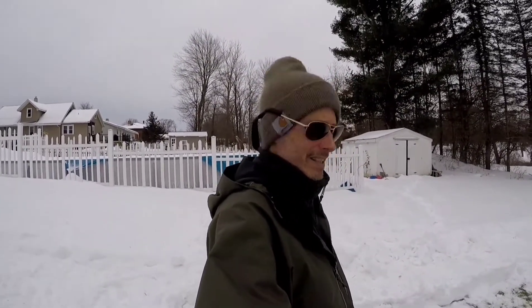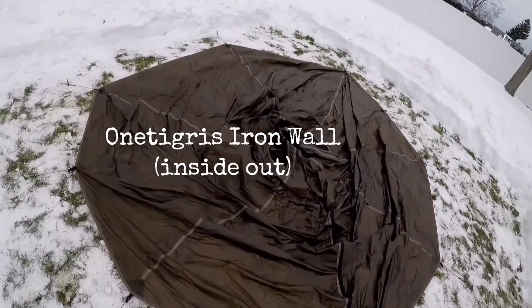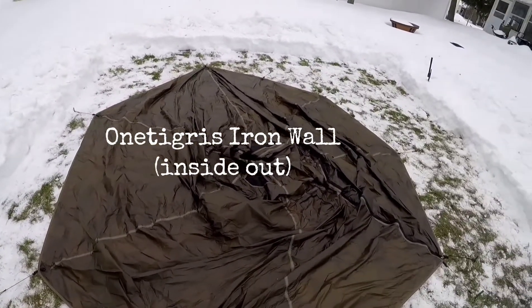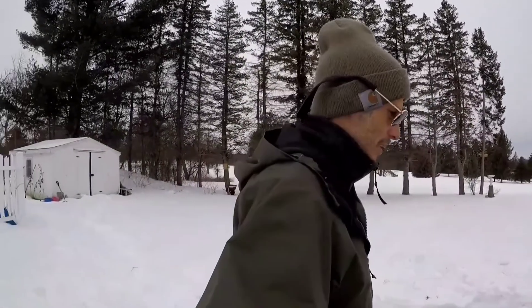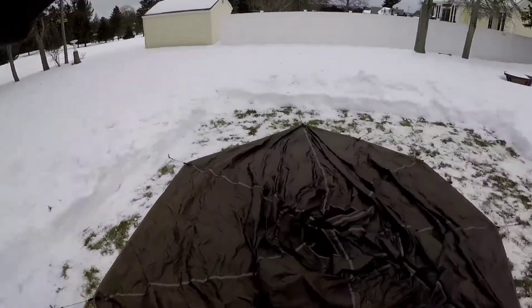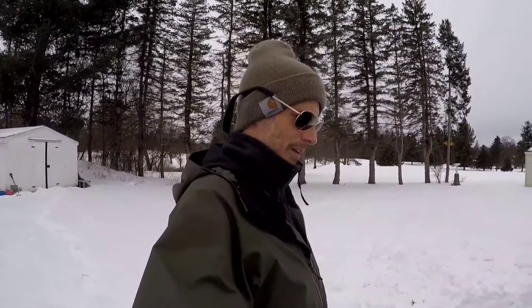Yeah, the tent is inside out. Here's a nice view of a One Tigress Iron Wall hot tent — inside out. I'm going to save you the trouble of watching me fix it. I'm thinking I can probably keep the stakes in, flip it over, and leave them where they are. We'll see how that goes. Unbelievable. This is why you practice with your stuff.